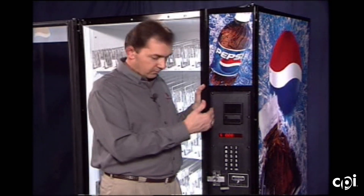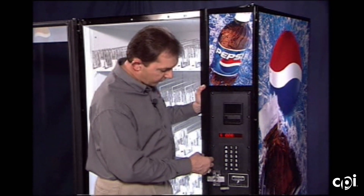Set happy hour pricing works the same way. You can have reduced pricing or increased pricing. We enter into this and it wants to know the vend prices first — let's say we're going to sell everything at 50 cents. And we're set at 50 cents on that.